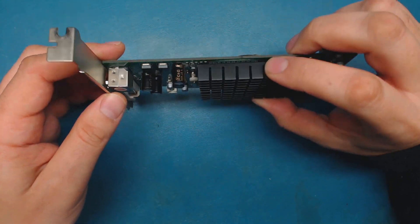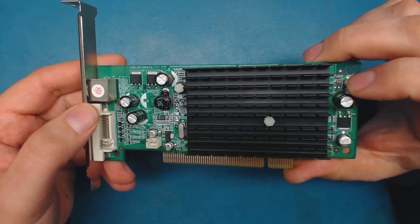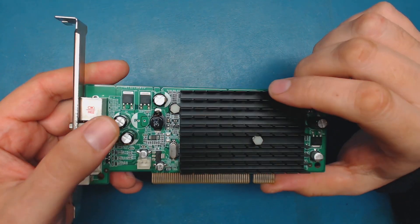All right, so I'm back here with the video card again and I just noticed something. I was just about to order some capacitors for this, but I'd like to know if this works before I actually order parts.